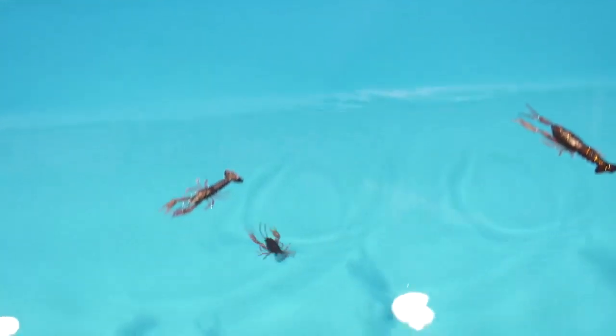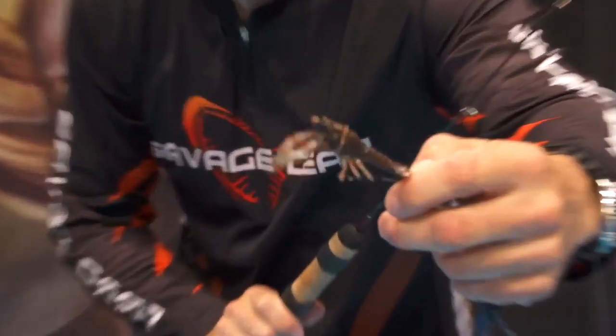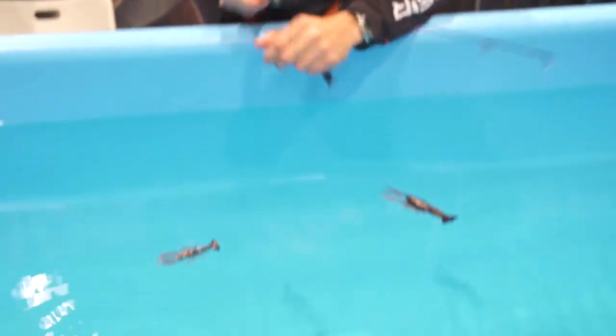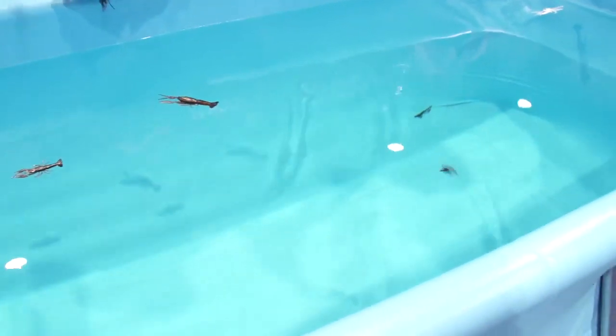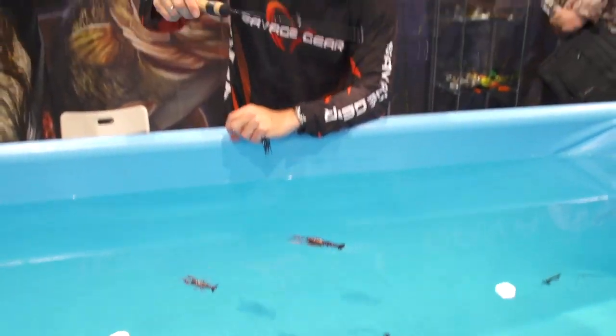The first one I'm going to show you is the small size rigged up on a corkscrew EVG hook. You can see the way he just slides away like that. When you pull him, he comes up to the surface straight away. Great stealthing action. That's the small size 3D crayfish on a corkscrew EVG hook.